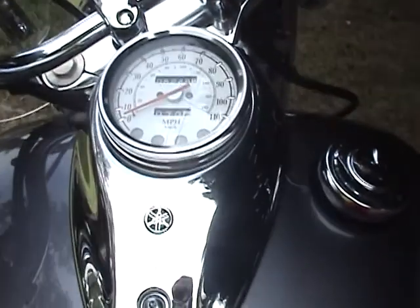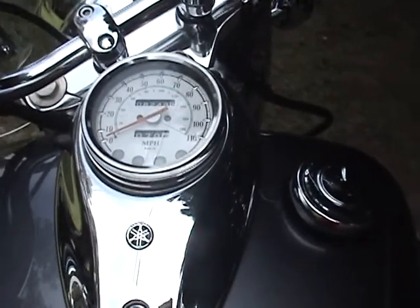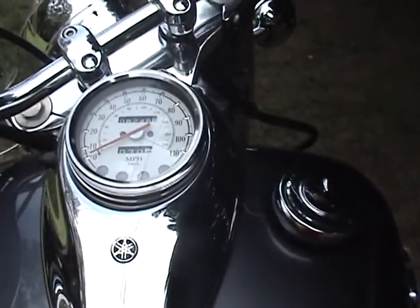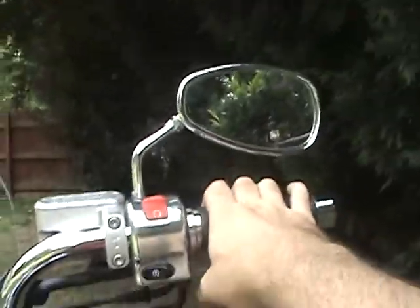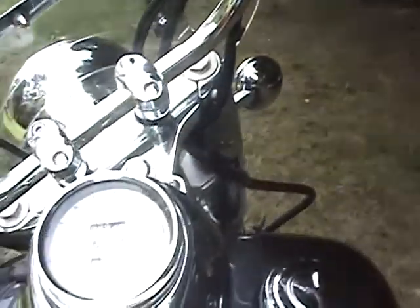To start it up you have to have it in neutral — I guess that's what you have to do with pretty much every bike. Right there is your kill switch, start switch, mirrors. That's what it sounds like with a little bit of gas.